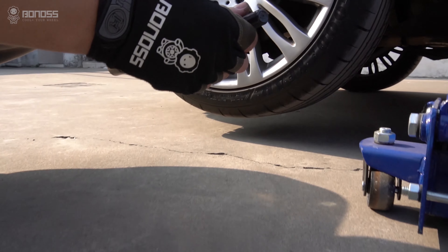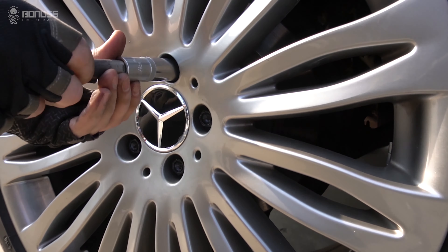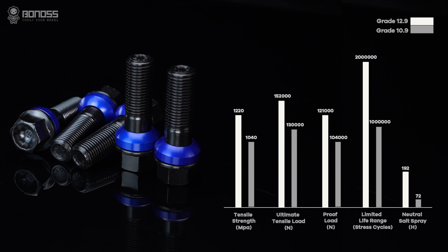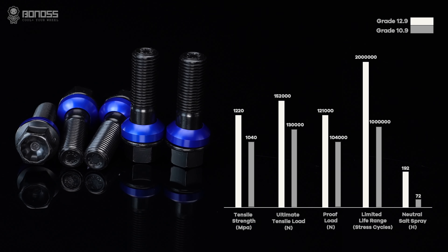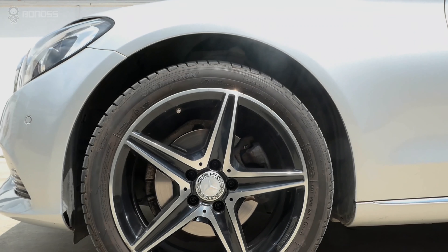Bonus forged grade 12.9 extending wheel bolts. The spacer structure design effectively reduces the loosening of bolts during use. With the 12-petal head design, the petal head can only be manufactured by super-forging technology. This uniform distribution requires a large tonnage machine to forge in one step. Additionally, the bottom of the bolts has 'bonus' engraved — by engraving the word 'B' or 'bonus' on each bonus extending wheel bolt, it serves as a brand guarantee of quality and protection of customers.